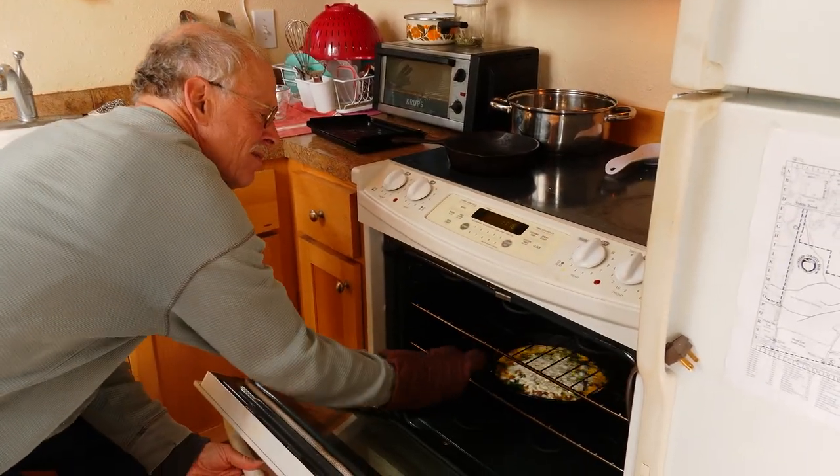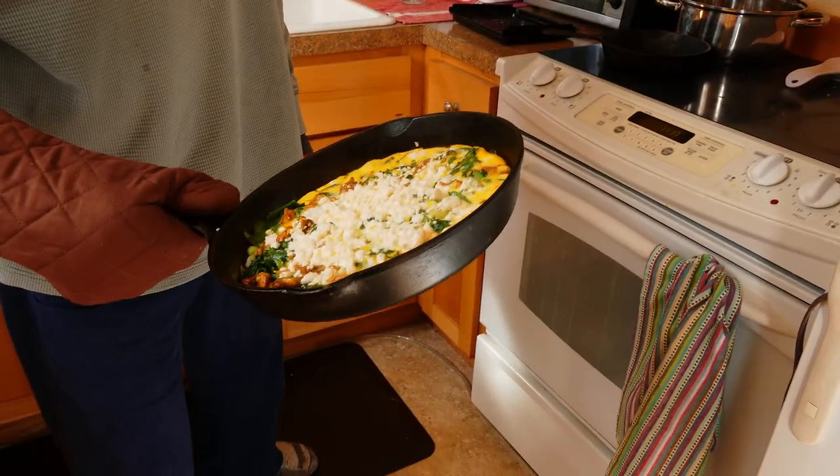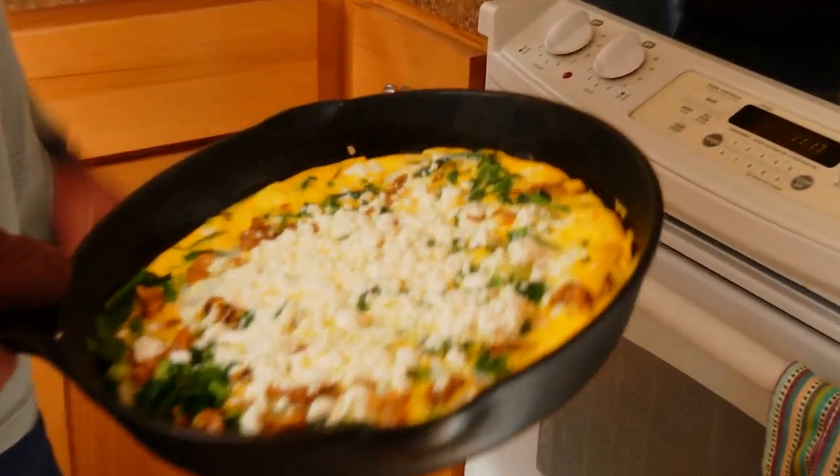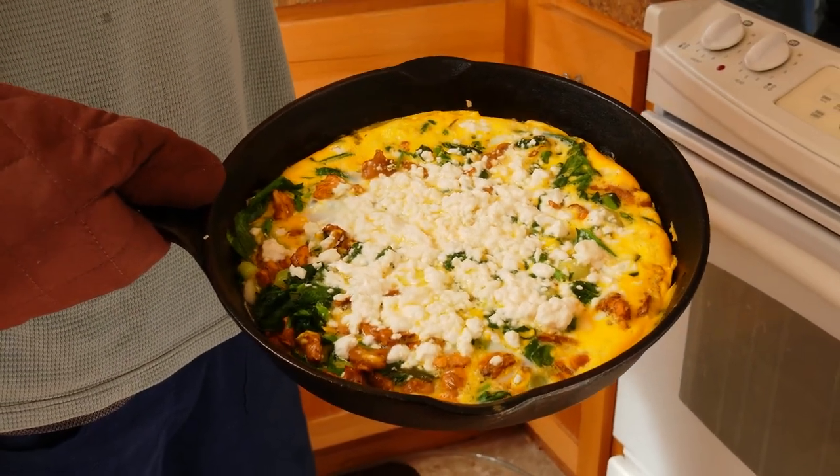Let's eat! That's all firm on top. That looks good — can you smell it from wherever you are?